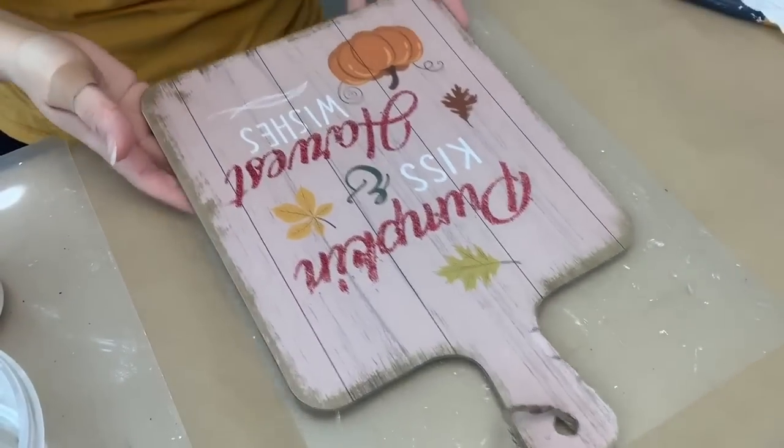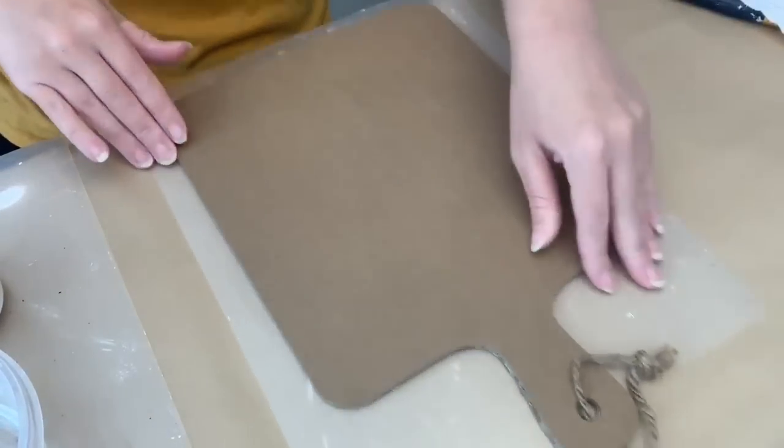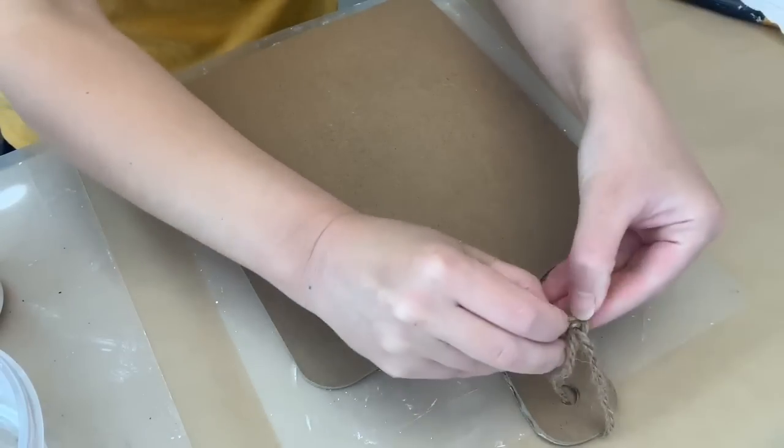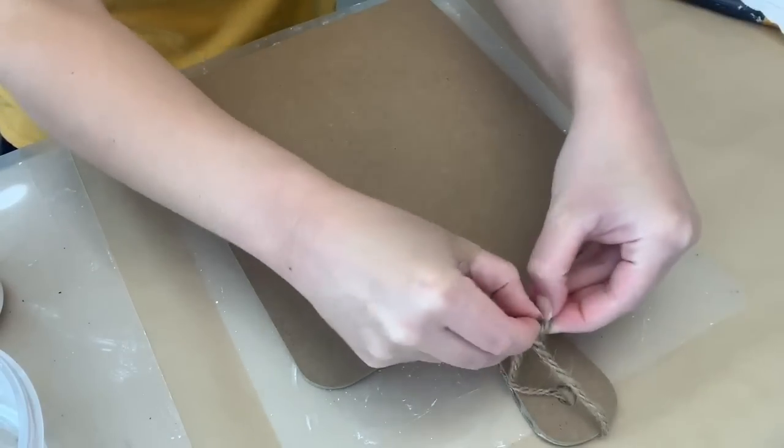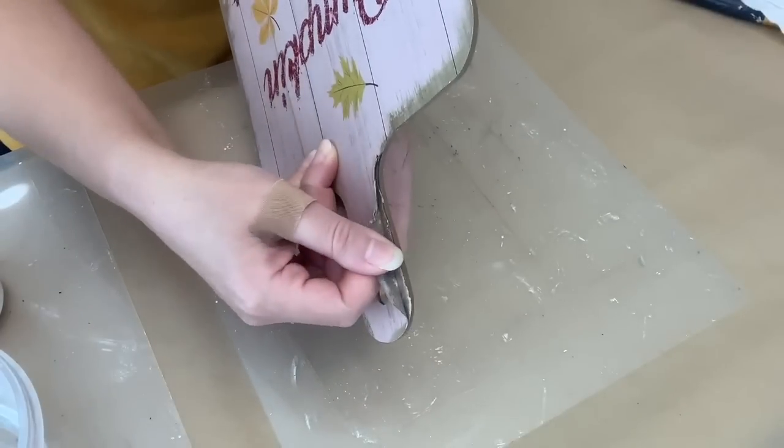So for this first one, I finally found one of these cute little cutting board signs from the Dollar Tree, and we're going to make it over. We're going to use the backside. I do think I want to do a double-sided one. So if you don't want to, you can just cover the backside.